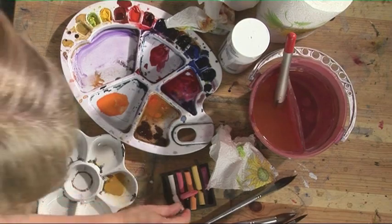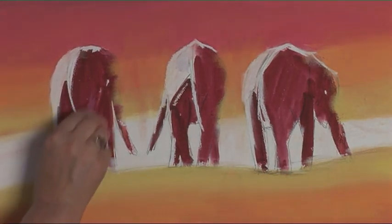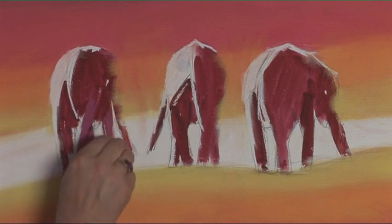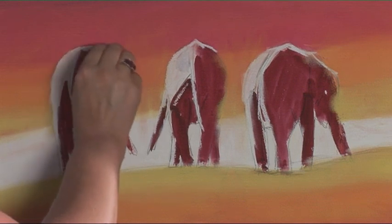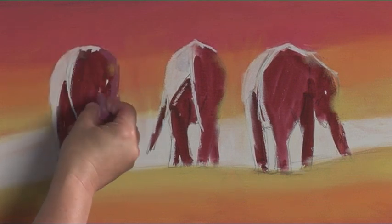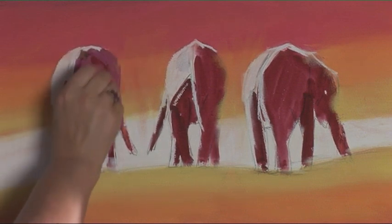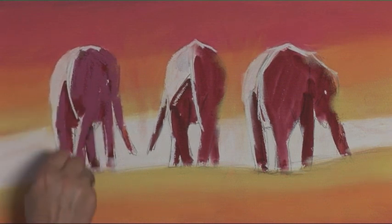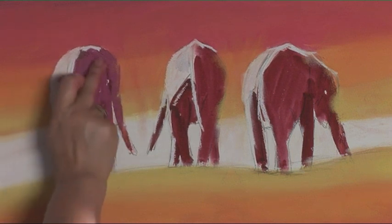Now we need to put some alizarin crimson right over the elephants — this is on all the darker bits that aren't in light. I'm just covering up the paint that we originally put on, because that was more like a guide or a base coat. Just rub that in gently.